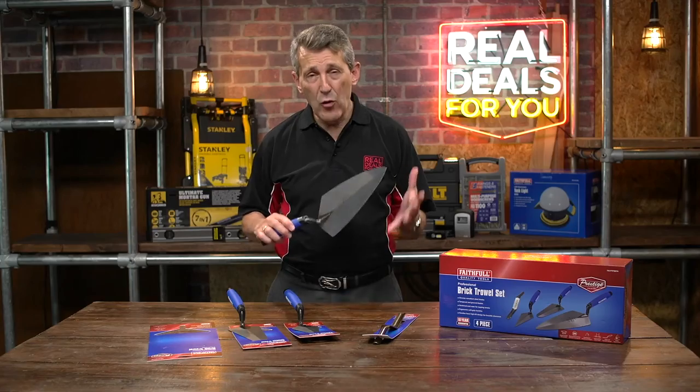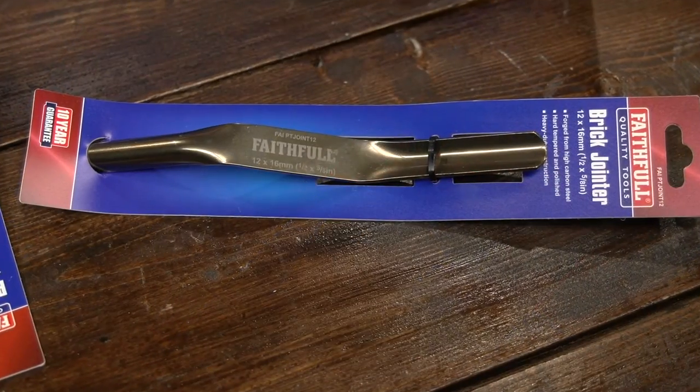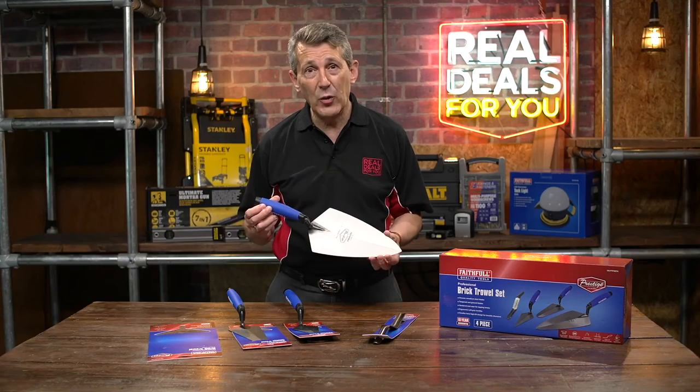Superb quality — a really great set for anybody who wants to lay bricks, whether you're a professional or DIY. Pop into your local store and have a look at one for yourself.